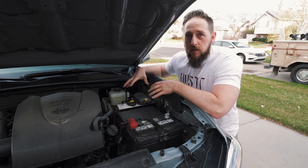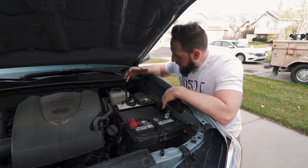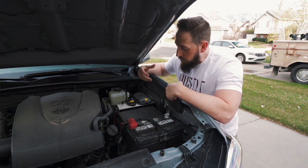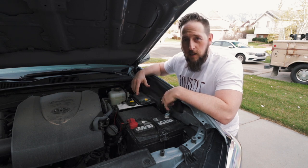I want to keep this as simple and as clean as possible, so I'm going to be swapping out this tray. Nothing wrong with it, it's just not ideal for my situation. So we're going to remove this and place the new Switch Pro tray from SD Offroad MT.